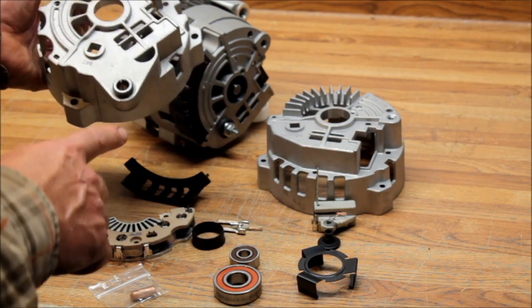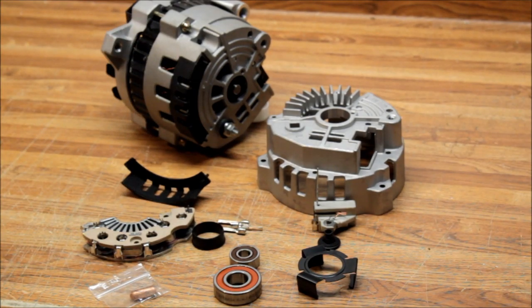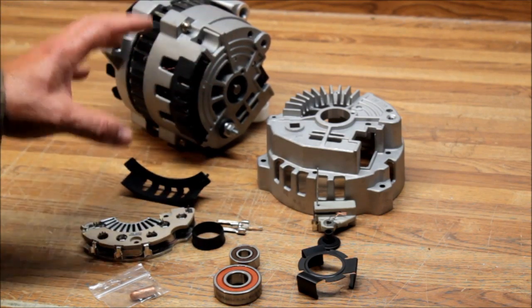This is a great product — it's the 7130 or the 7140 kit. We're going to have another video showing you how to install this later.